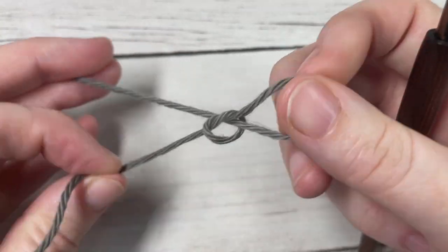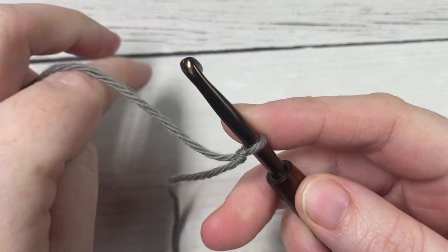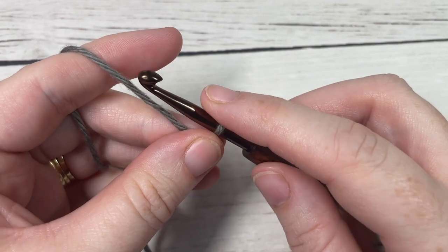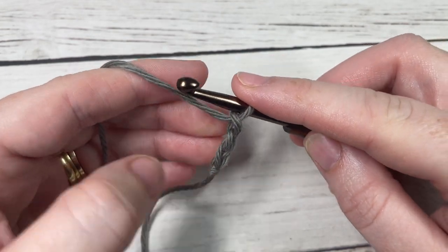We're going to start by making a slipknot and then working a foundation chain. Your foundation chain will need to be a multiple of two plus one stitches. Today I'm going to chain 21.